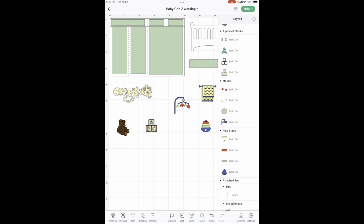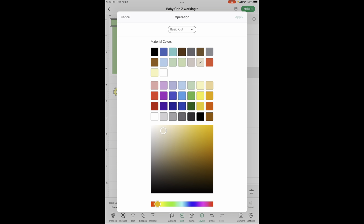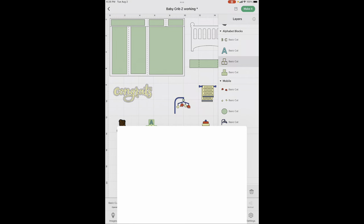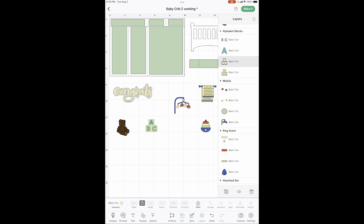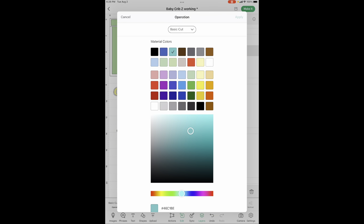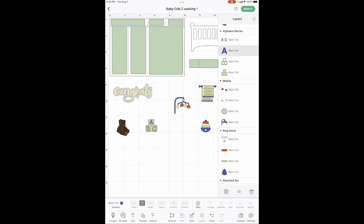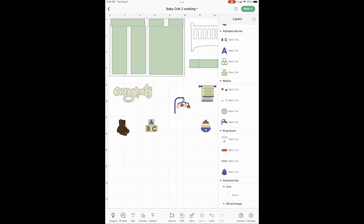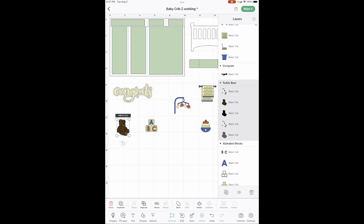If you're doing it for a girl, change it to pinks and yellows. On the blocks, the background is going to be the same as the card background — light green — and these are going to be light yellow. This is dark blue, and these are going to be red. I just needed a little more red elements so it would distribute through the card.